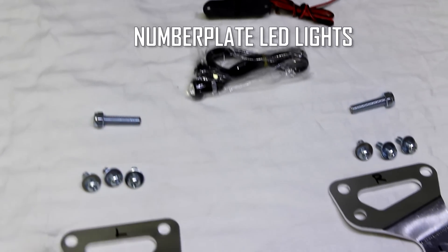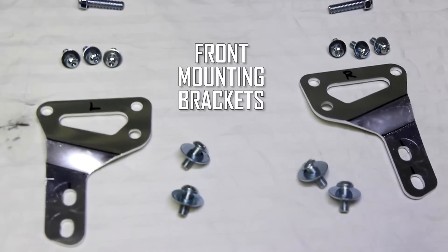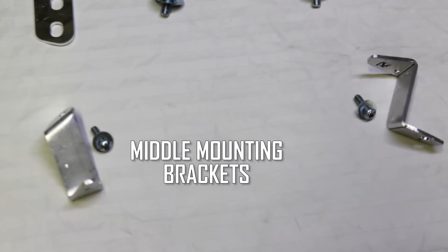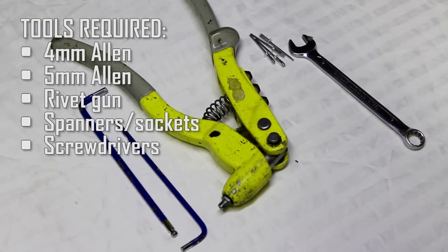Also included are the LED number plate lights for the trunk, the rear mounting studs, the front mounting brackets and associated hardware, the mid section mounting brackets and associated hardware. You will require some basic hand tools to complete the assembly and installation.